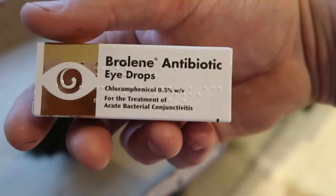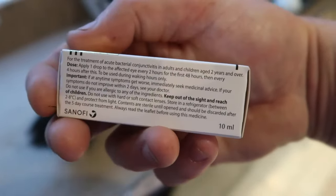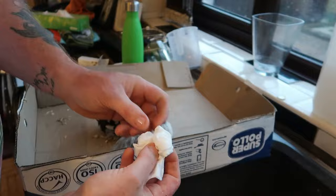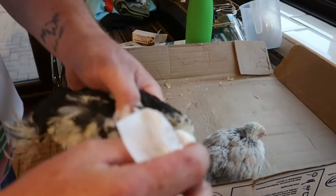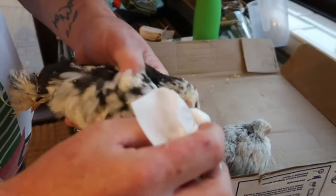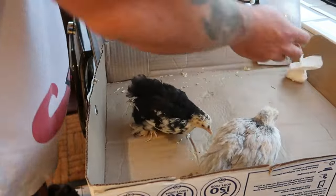Get a clean tissue and dab the eye. Make sure you get off any crusty residue off the eye. Get a fresh tissue and do the same again. Clean the other eye to make sure you're not contaminating one eye with the other, because sometimes they can just scratch at the eye but don't actually have an infection in it. So it's best to use two tissues.